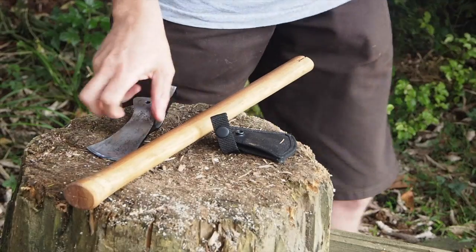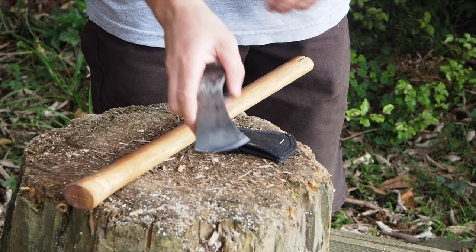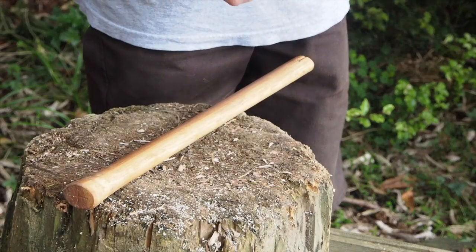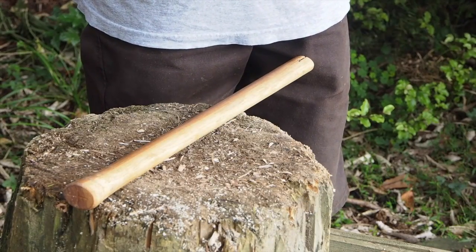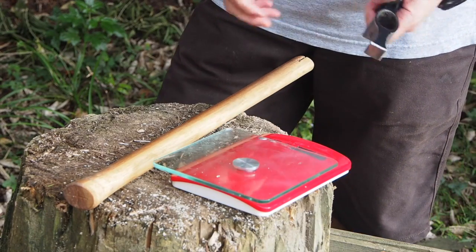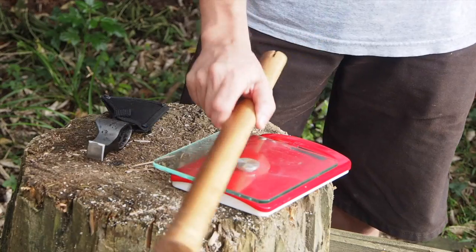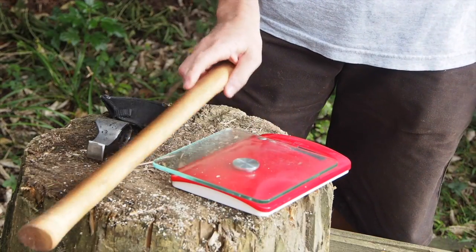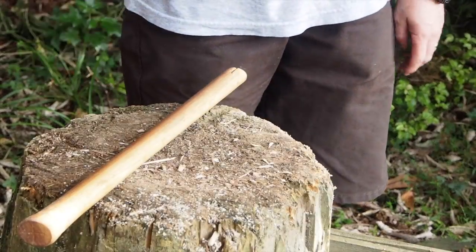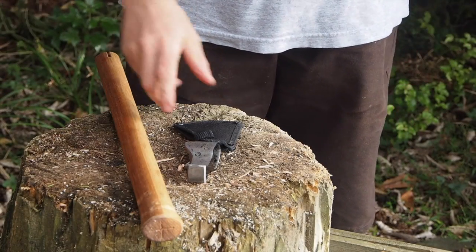It's not anything you'd use for chopping down trees, but something you'd use for kindling, delimbing, camp tasks. Is it a one-tool option? Not at all. Is it a good addition to your kit? Yes it is. You can throw it in your bag — it doesn't weigh much: 353 grams for the head with the sheath, 266 for the handle. It packs up small too; you don't need a great big axe strapped to the back of your pack. It's just a handy little thing.